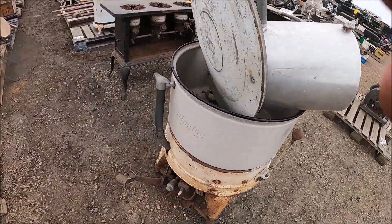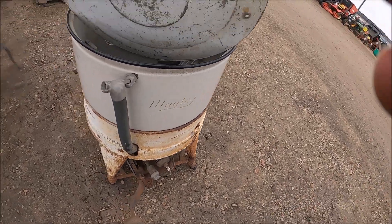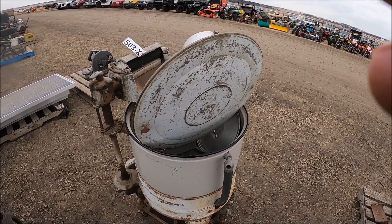Here's a Maytag — look at this — a Maytag washing machine with a Maytag engine on it. If you wanted to wash your clothes off-grid, this could be for you.